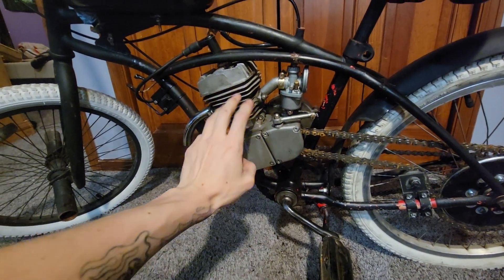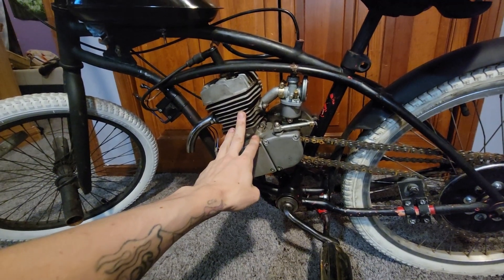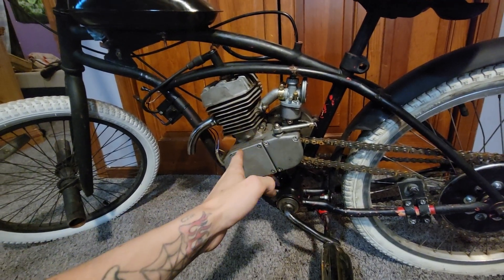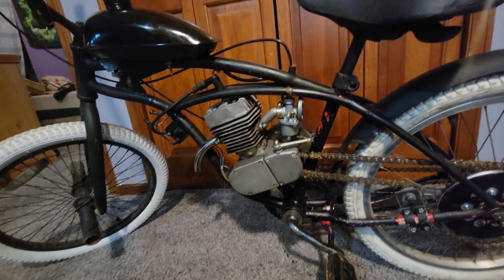The more I've ridden it, the faster it seems to feel — it's almost like they bore themselves out over time or something. It's weird because when I broke it in it was a dog, and nowadays it's one of my fastest bikes. I found that quite interesting.